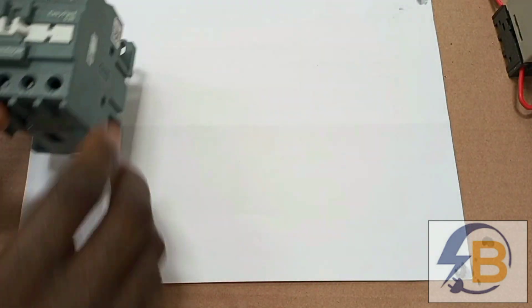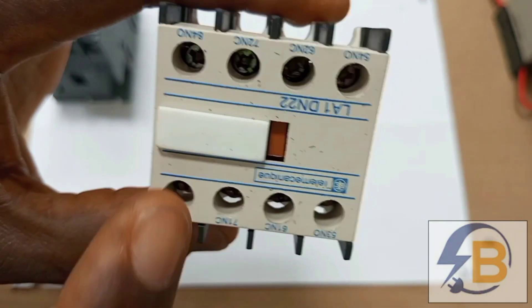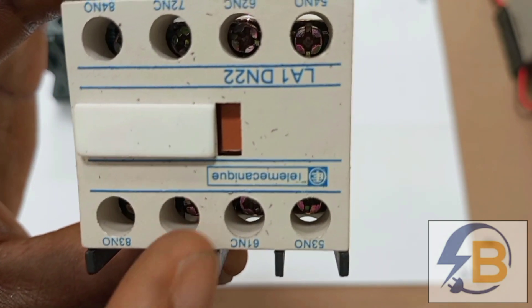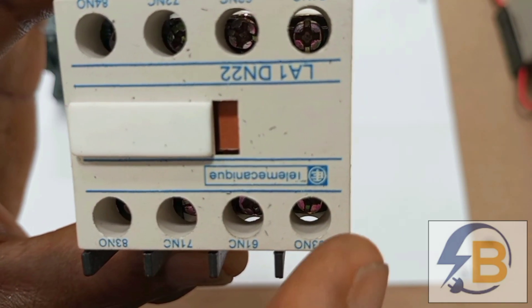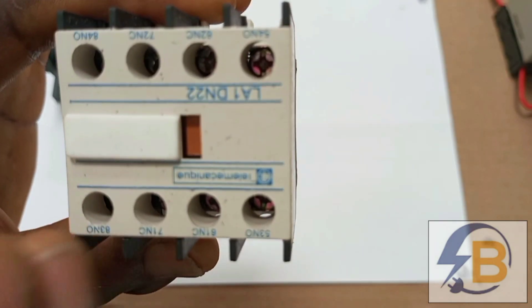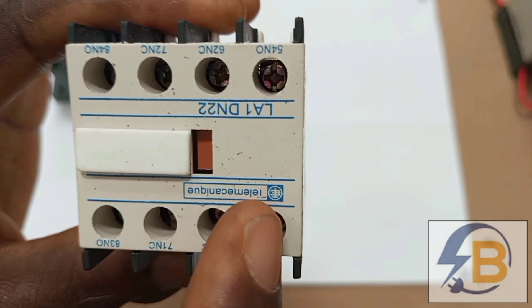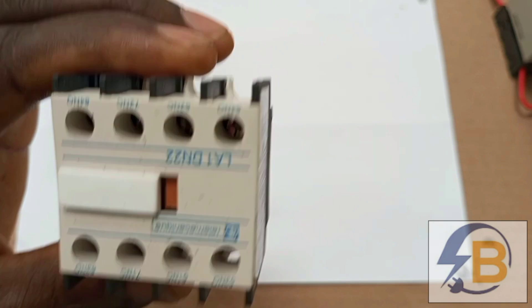The next thing that will feature in this drawing is the auxiliary contact. This auxiliary contact has four terminals — two of the terminals are normally closed and two are normally open. I will show how every wire is connected to each of these auxiliary contacts and what each wire is specifically doing in the wiring.